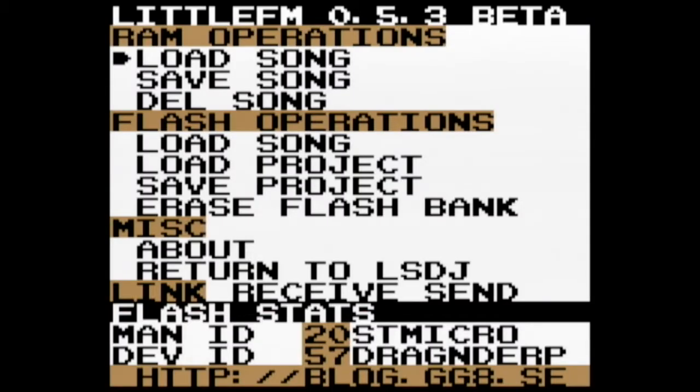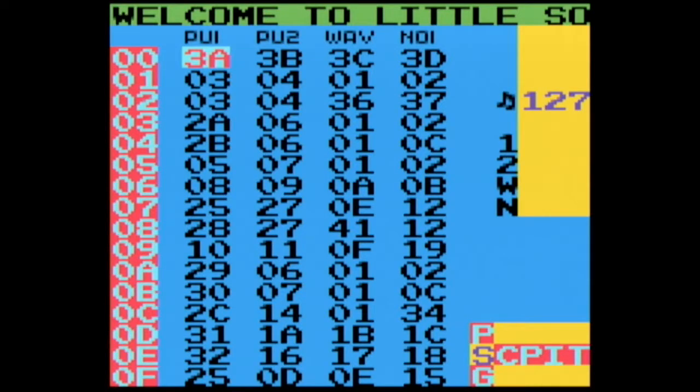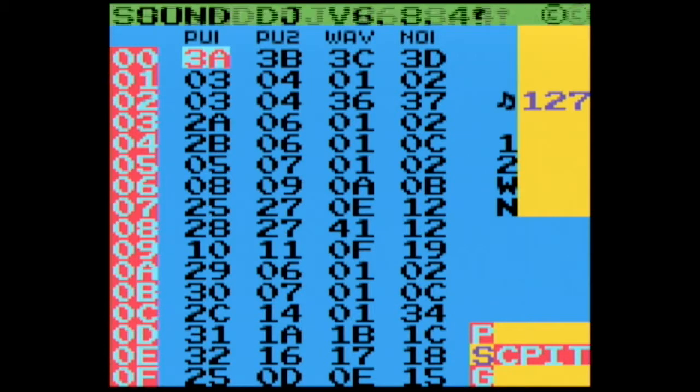So how does it work? First you need to patch your LSDJ ROM with Littlefm. Then you'll see these different SRAM operations. Right now the only one that works is Load Song, but check out how quickly the song loads. This is something that's really great for live use because it loads really quickly. Just be careful to check whether your song has any unsaved changes before you load it.